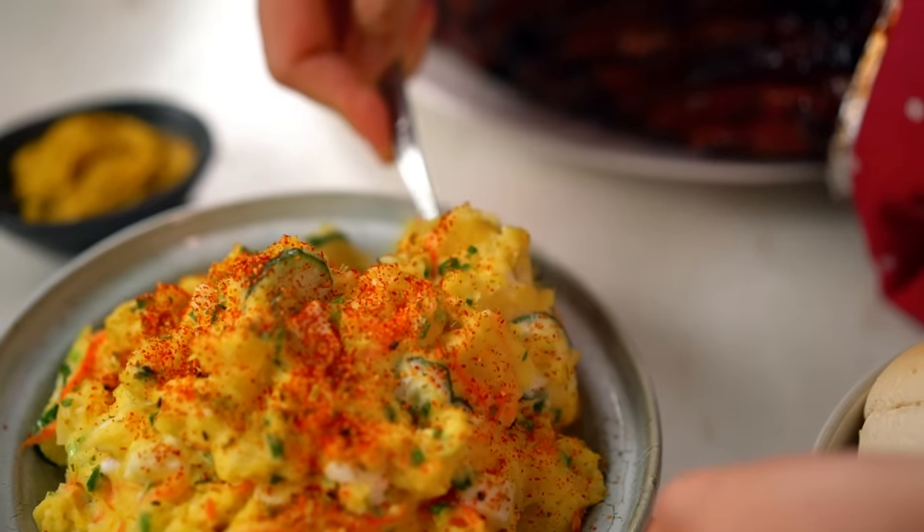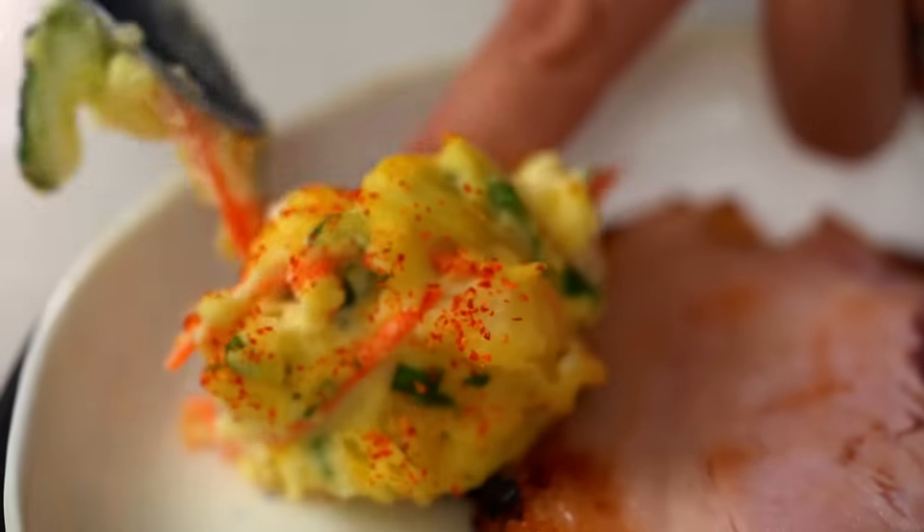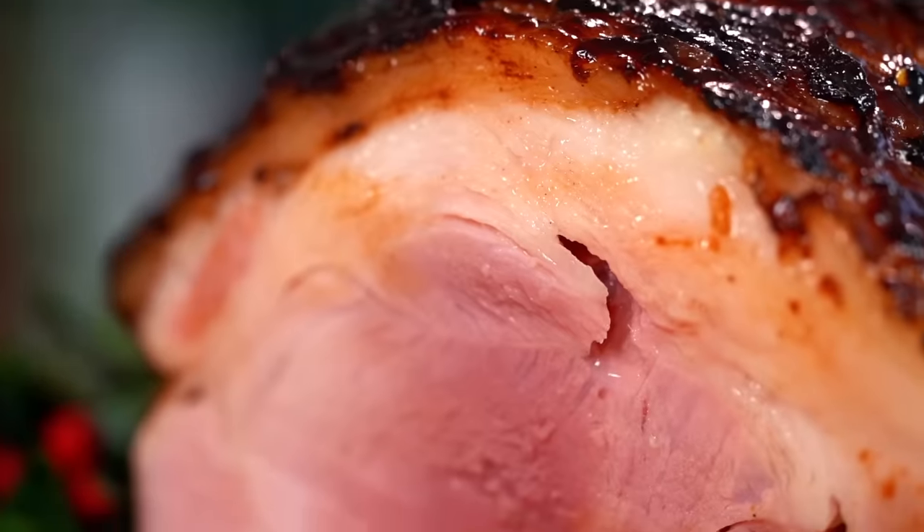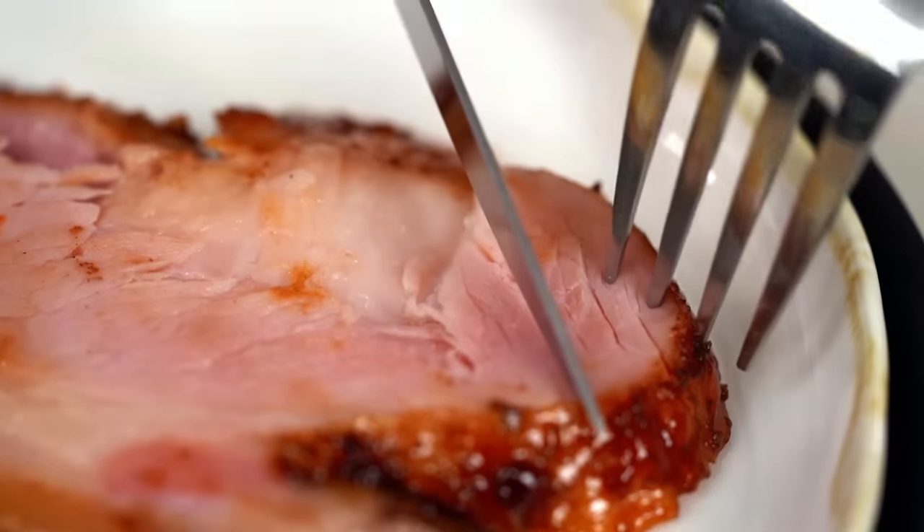Thin slices of ham are always good — my husband could eat his body weight in ham at Christmas. Thin slices help control that, and also mean your ham goes a long way. A five-kilo ham today is great for 10 to 16 people sharing, so it's a wonderful way to feed lots of people at Christmas time — or one very hungry husband.